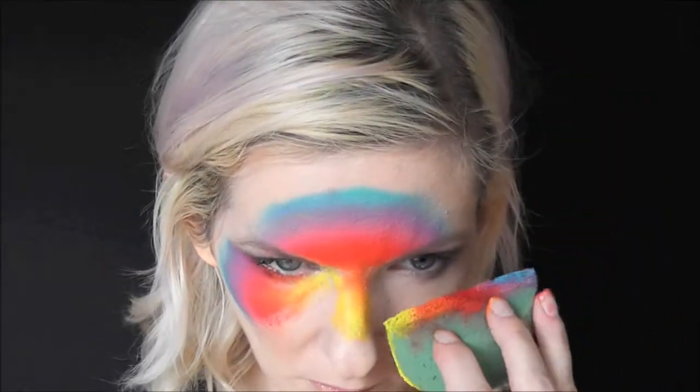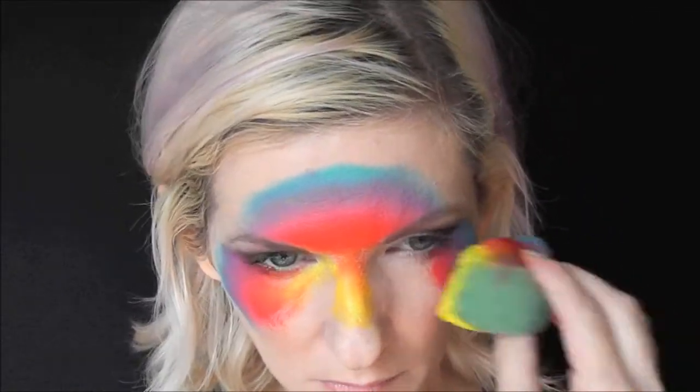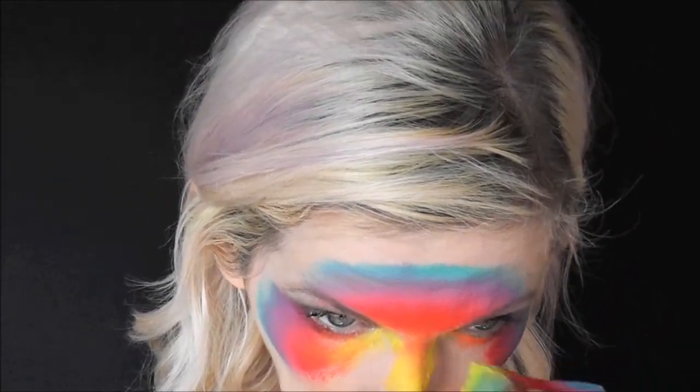I have used this rainbow cake so much over the last month or so that I've had it. It makes beautiful, vivid colors and all kinds of designs, but I should let you know that the bluish teal in it can be a little bit stingy, just like in other brands.